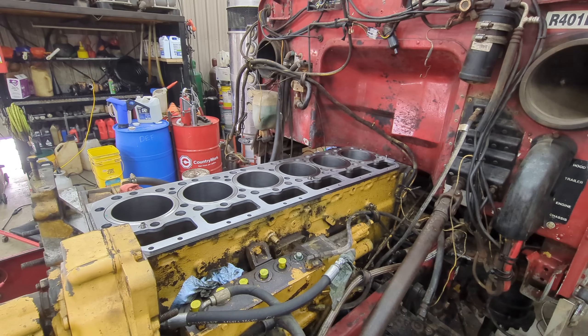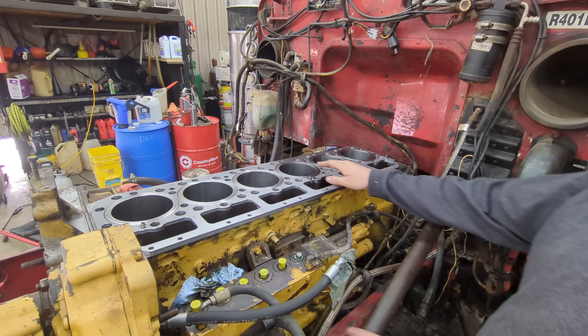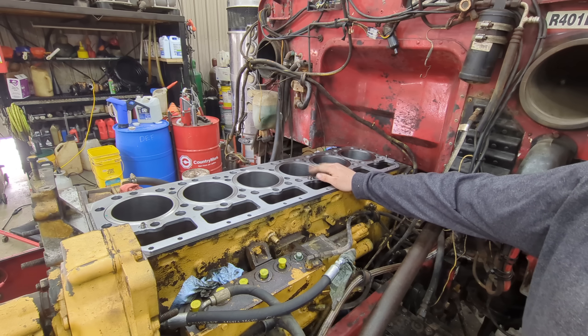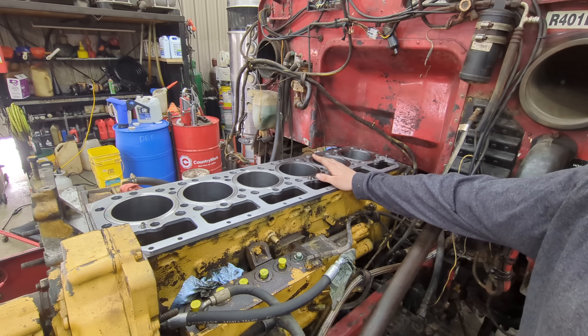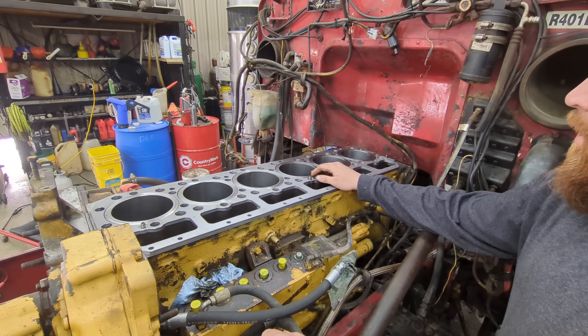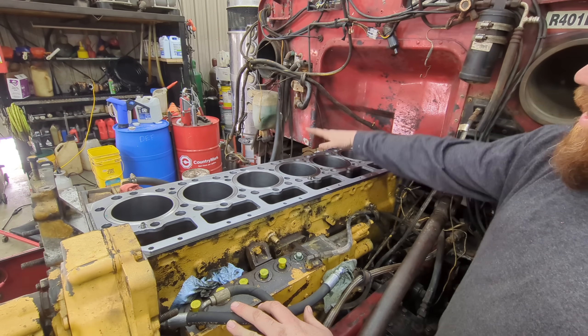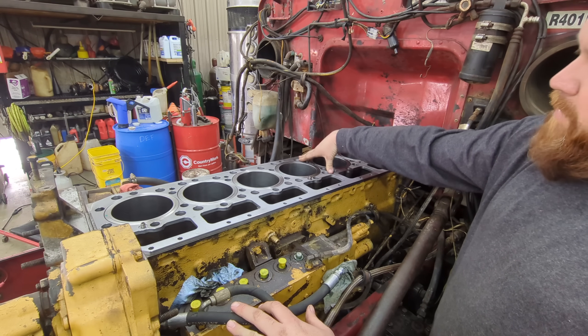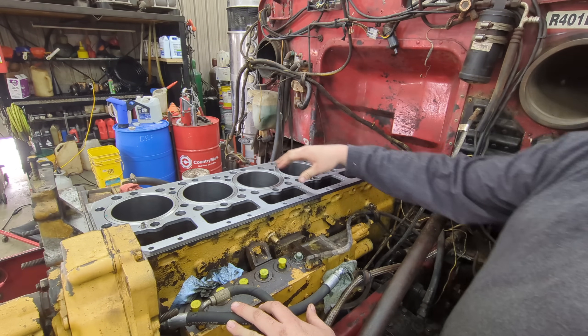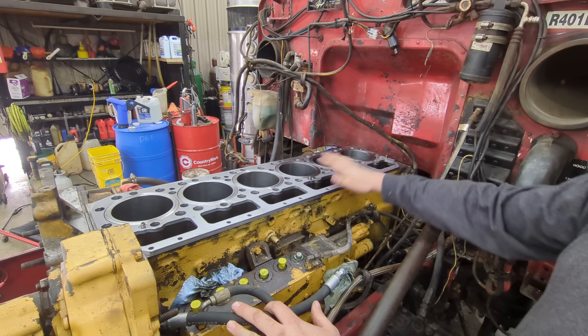You're probably wondering why the liners are already in the block. A friend of ours, a CAT mechanic, came over and we needed to measure the liner protrusion to make sure it was in spec. The way that's done — and he's not a guy that likes to be on camera, so that's why I didn't video any of this — is you put head bolts in with a fiber washer under them, and you actually torque the spacer down with the liner to the block, then use a dial indicator to measure this height right here.